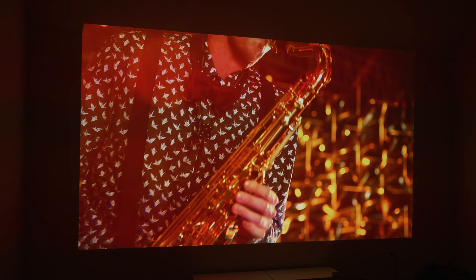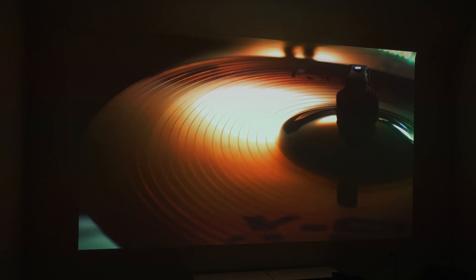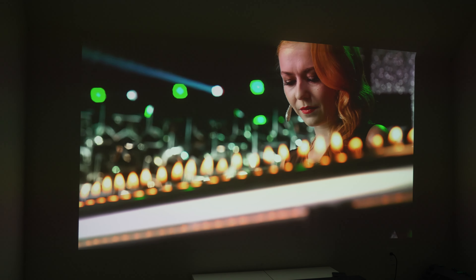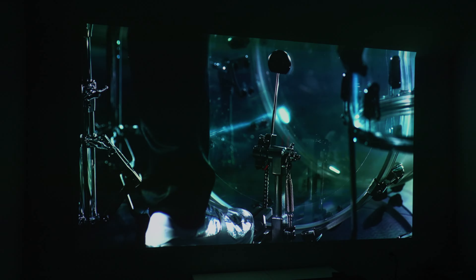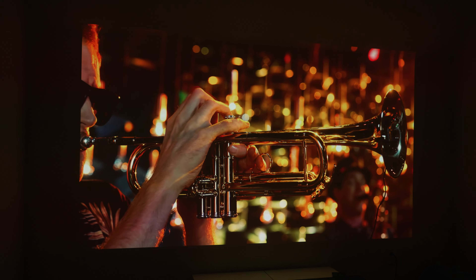HDR also looks good. It uses the HDR10 format, not HDR10+ or Dolby Vision sadly, but highlights get pretty bright and darks get pretty dark while retaining good detail. It really does have that kind of laser projector movie theater look to it.